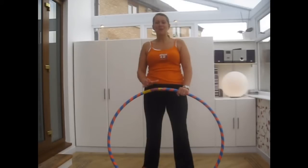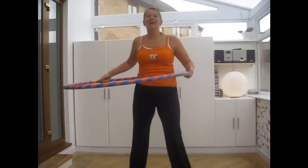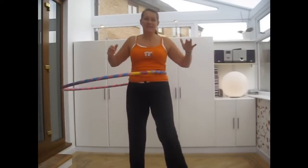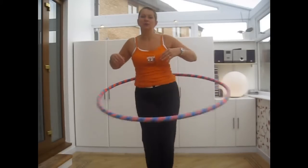Today we're going to try bringing our legs together. Place the hula hoop against your back, take the hoop to one side, big push off moving your hips wide. Now bring your legs together, bend your knees slightly and draw a circle with your knees.